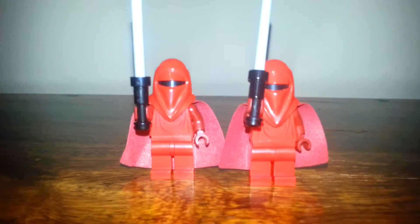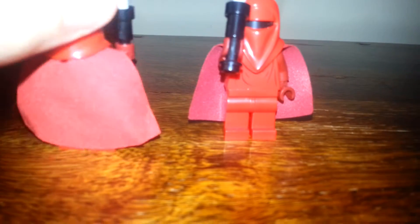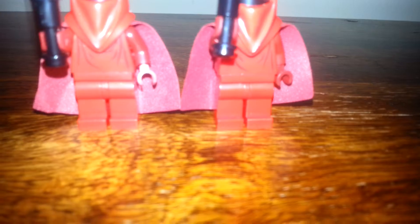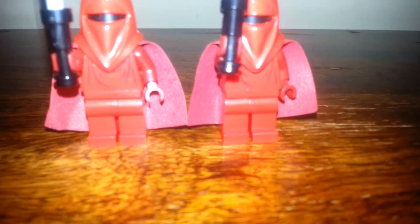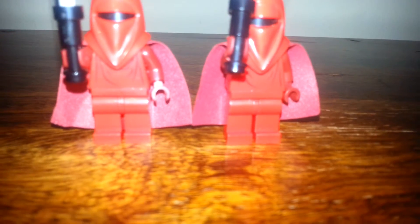Now the Emperor's Royal Guards — there are two of them in this set and they are exactly the same, with matching printing on both. Same on the back, just normal black heads. These are a new design and I like the weapons — the Force Pikes that they carry. The old versions just had the Lego spear, so this is definitely something new which I personally really like.